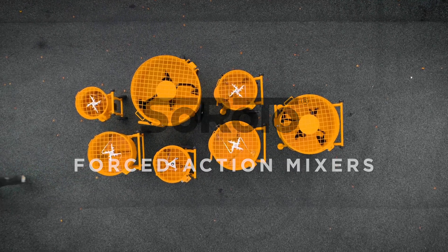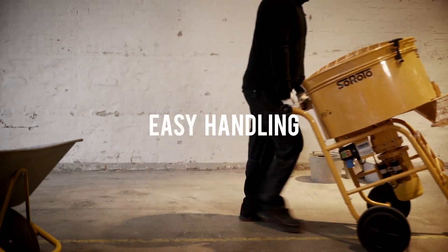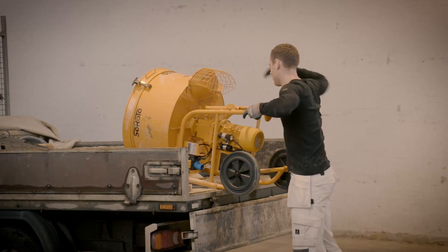Siroto forced action mixers are developed by professionals and with the widest range on the market, we cover any need. The mixers are ergonomically designed and easy to move around. They are constructed with an ideal balance point and can easily be loaded onto a truck bed or into a van.